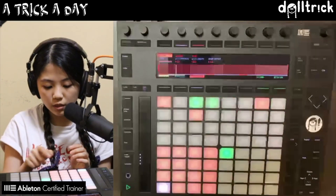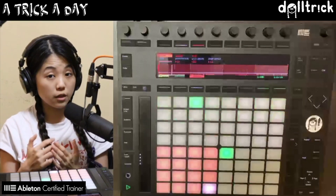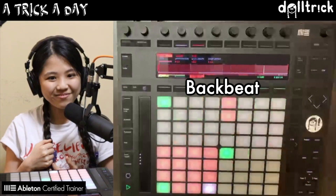Now let's add some claps — or a snare; let's do a clap. Usually we have claps on the backbeat, so that means beats two and four. So let's find the second beat and the fourth beat. Nice.